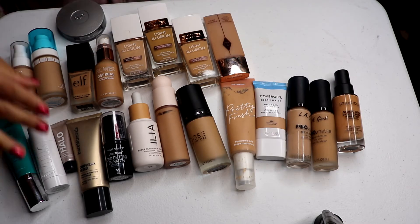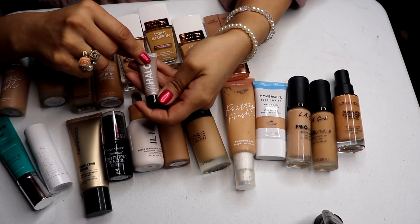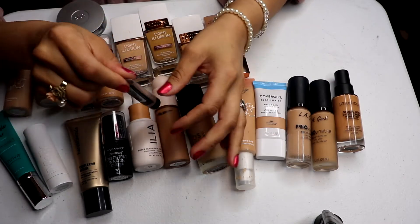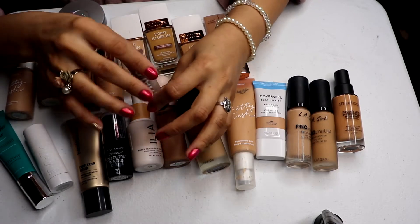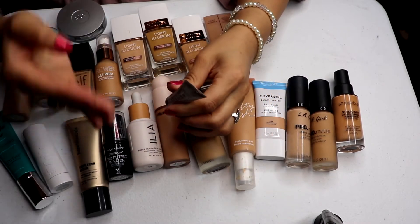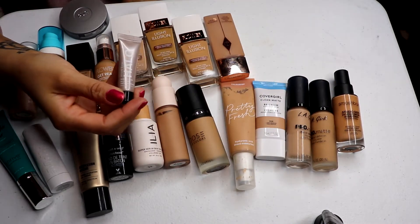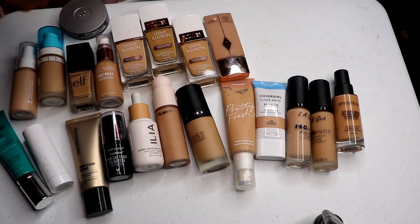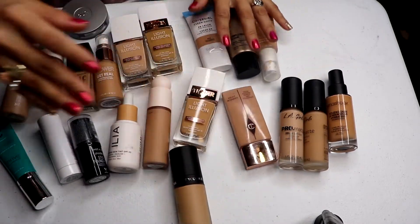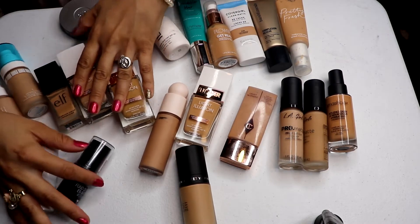The one you guys haven't seen me try is the Smashbox Halo Healthy Glow all-in-one tinted moisturizer. It's like a deluxe sample in the shade Light, and I absolutely love it. It's light coverage, it's a tinted moisturizer, so it's not meant to be built up. I'm going to keep that, along with all my light coverage items — my BB creams and serums.